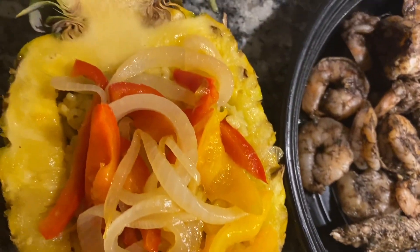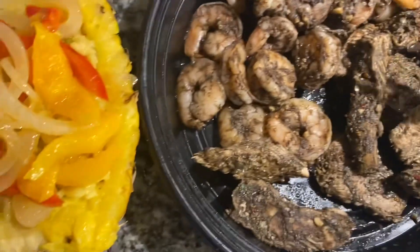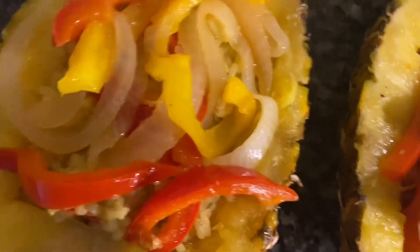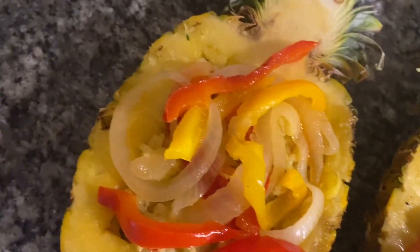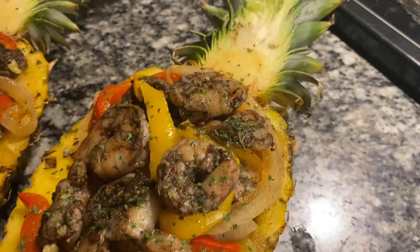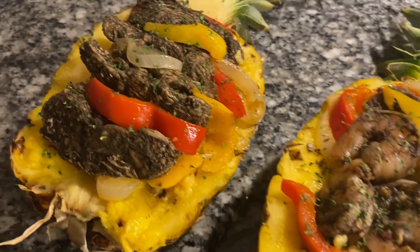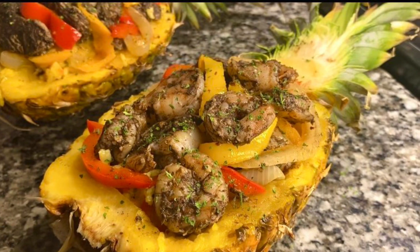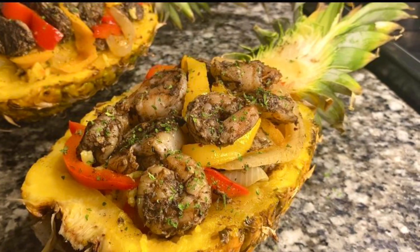I've already added in my coconut rice and bell pepper and onion. Next I'm going to do one pineapple boat with jerk chicken and the other with jerk shrimp, and I'm going to load this with chicken as well. Here it is — my jerk chicken and shrimp pineapple boats! This is an easy step-by-step recipe full of flavor, and I'm pleasantly surprised how my coconut rice came out. Thank you all so much for watching. If you enjoy recipes and videos like this one, don't forget to like, comment, and subscribe. See y'all in the next video — bye!